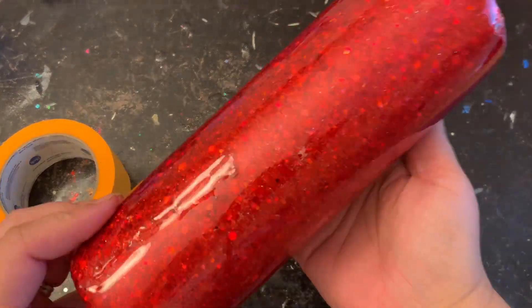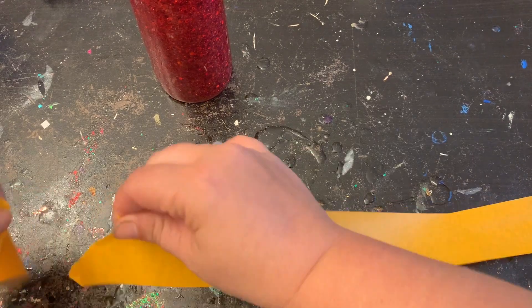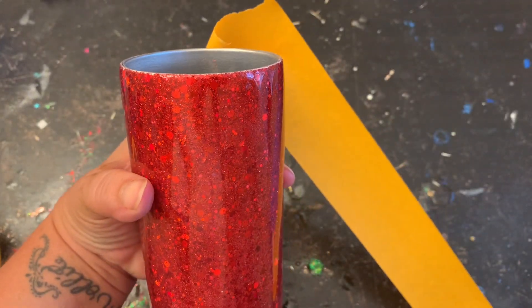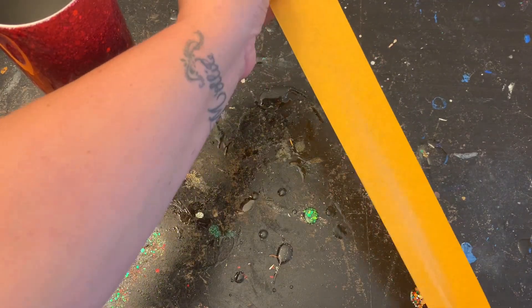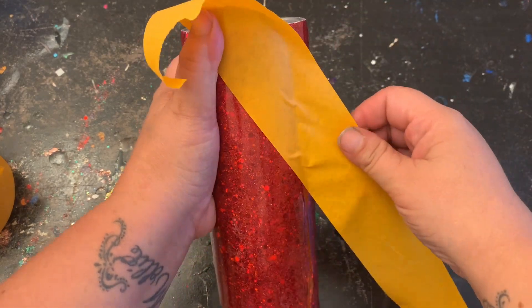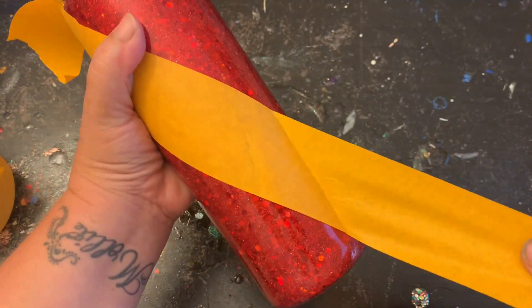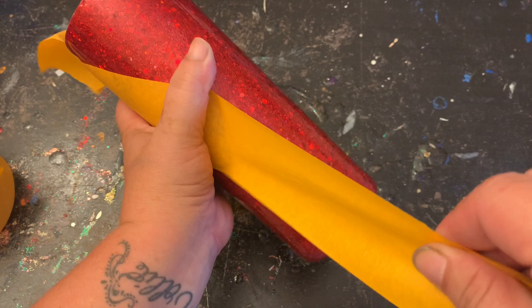Now that my tumbler is nice and cured, I'm going to take this two-inch tape — but you can use any size tape you'd like. I wanted more red than white, so if you want more white than red, use a smaller size tape. I found that if I stick it to the table first and then wrap it around the tumbler it goes a little easier, so that way it wasn't trying to stick to itself or your arm. I'm just going to take that at an angle and swoop it around my tumbler like this.